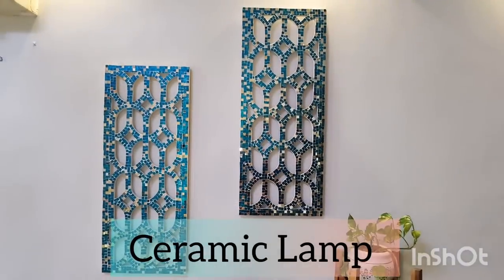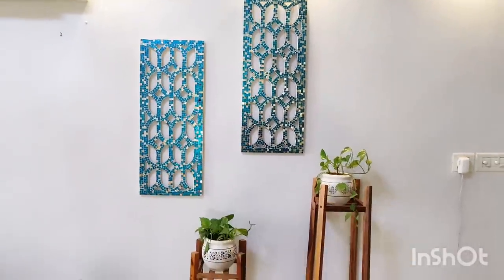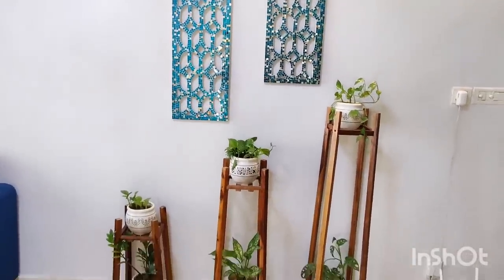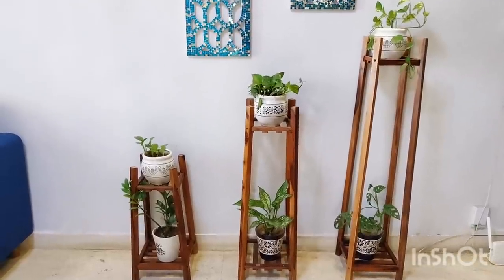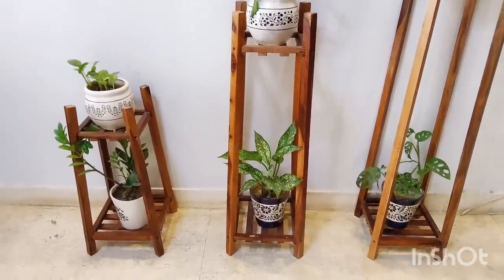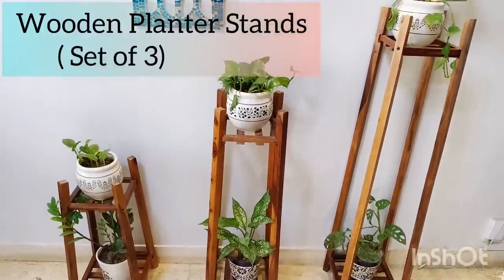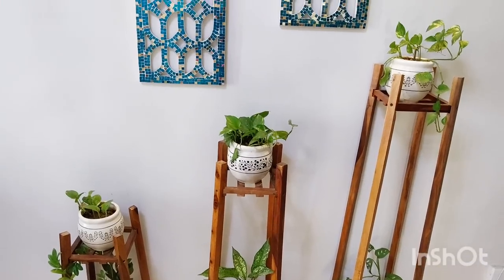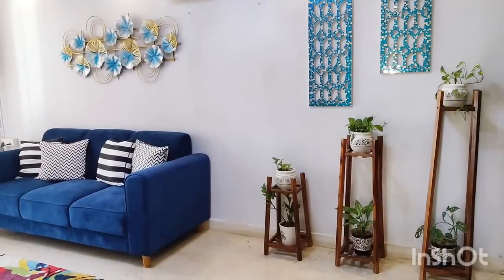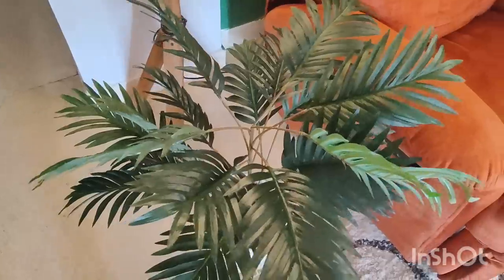These two metal mirror frames look so beautiful and are different altogether. There are also wooden planter stands — this is also a good variety. You can put them in the living room and bedroom. This is Shisham wood and teak wood, and the quality is really nice. Medium-sized plants can easily be placed in them.